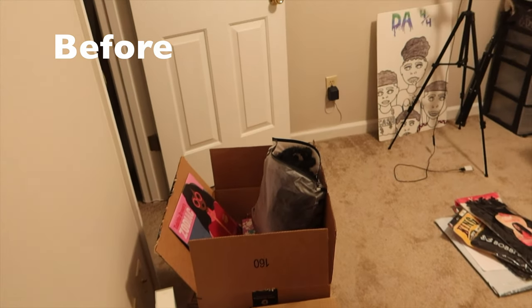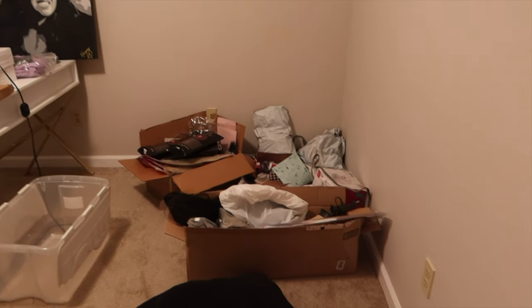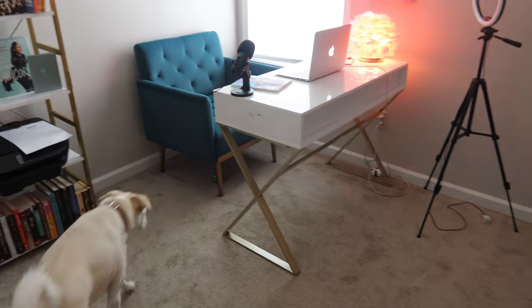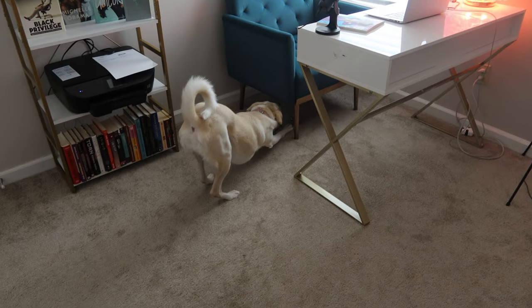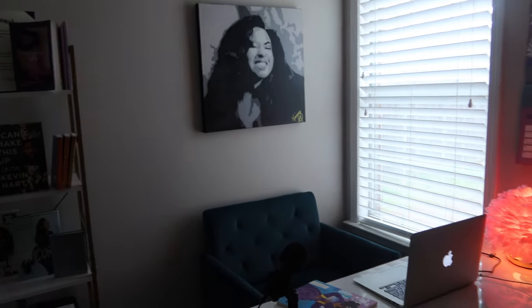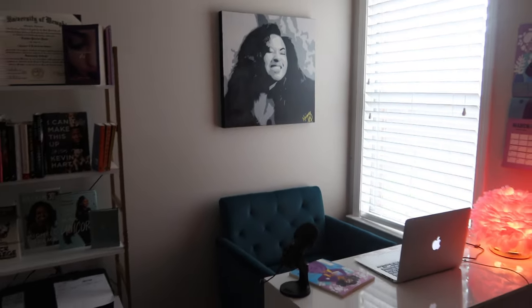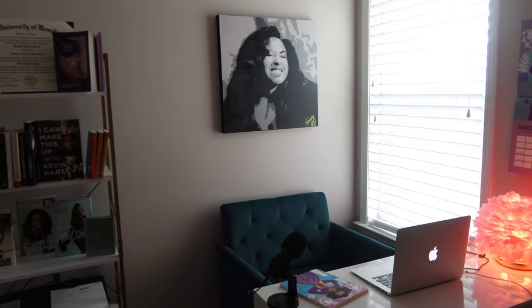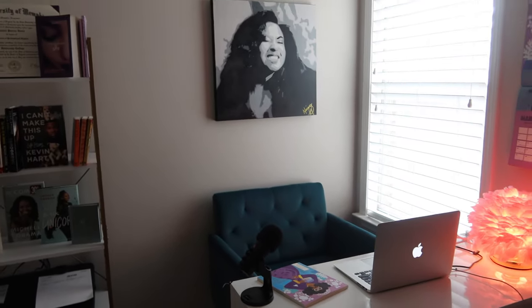The office was so junky at first — I had hair stuff, nail stuff, press-ons, just all thrown everywhere. It was a mess. I got my chair in the mail and that's what motivated me to clean up so I could sit in here and do work. I've already been doing my work in here and I love it. That's a picture that was painted of me — I got it for Christmas from CJ a few years ago. I'm thinking about lowering it.